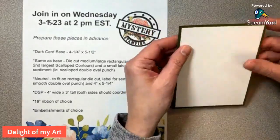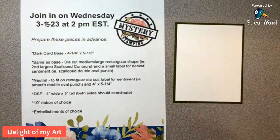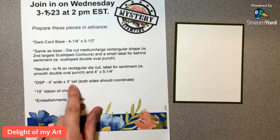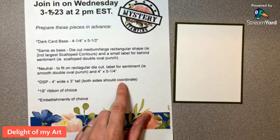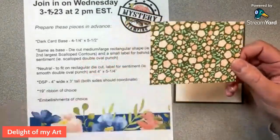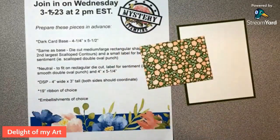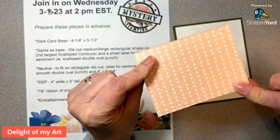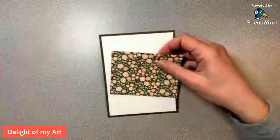You guys are like, what is she doing? This looks like a really boring card! So we've got this, and I also want to take out this DSP right here — four inches wide by three inches tall. I want to see both sides coordinate, so the piece I picked goes with this paper. This is from the 'Country Floral Lane' paper pack — very pretty. It has Mossy Meadow on one side and Petal Pink on the back.